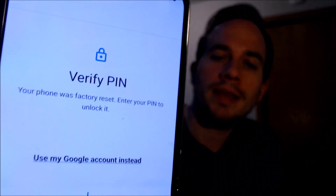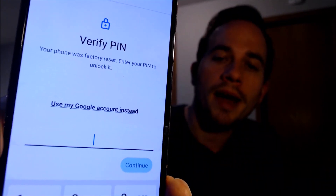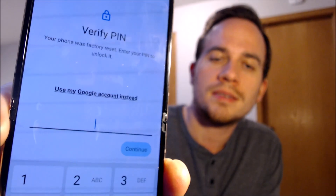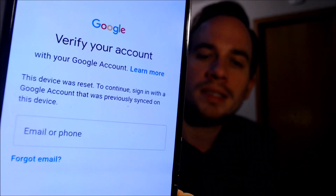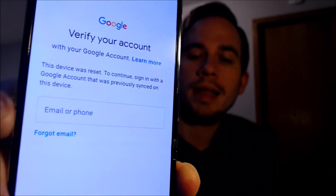This is a device that does indeed have the Google account lock enabled because, as we can see here as we're going through the setup steps, we get to the screen that tells us that the phone was factory reset. And to continue, we have to either verify the previous security screen pin lock that was used, or if we tap on 'use my Google account instead,' it'll pull up the option to sign into a Google account that was previously on it.